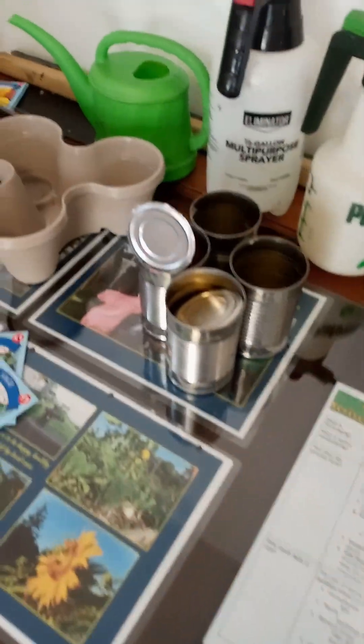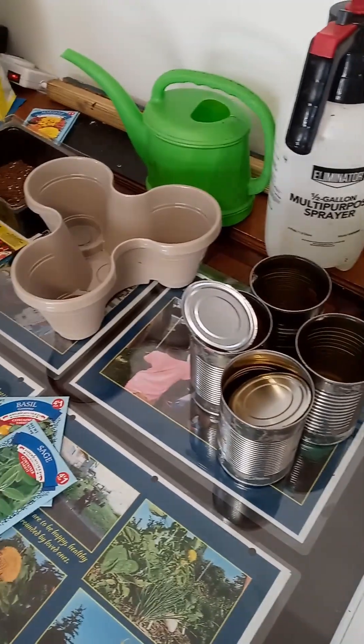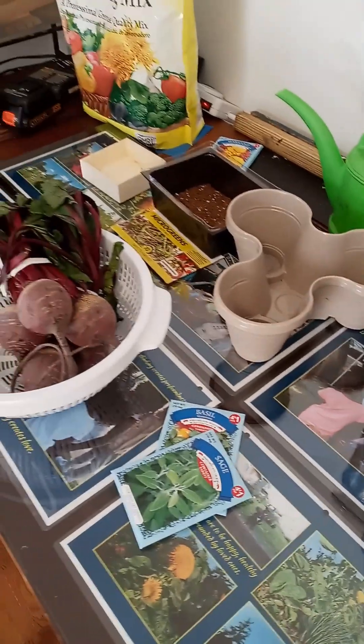Today we had a couple people come into the Climate Change Action Center to work on a few indoor growing projects.